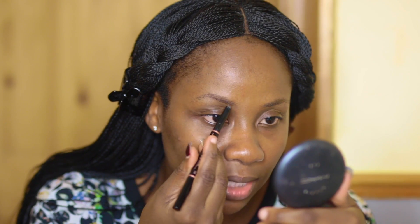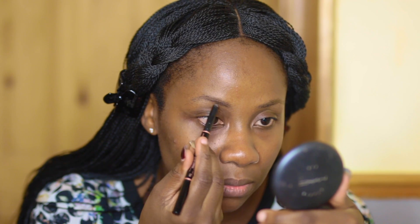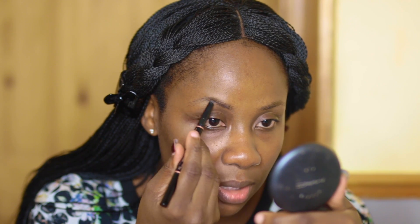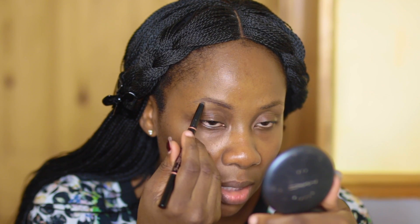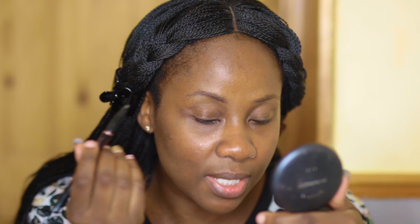I start by outlining from the bottom, following the natural shape of your brows, and then I do the same for the top.